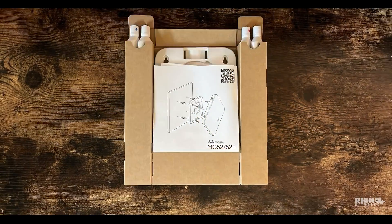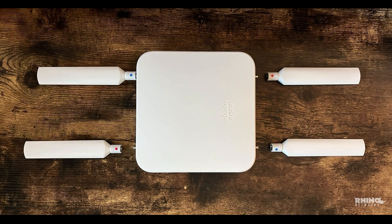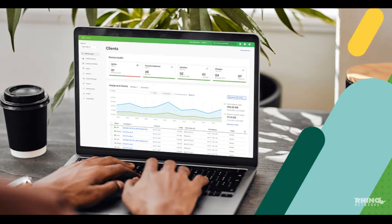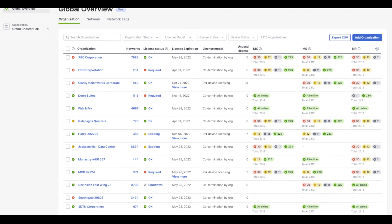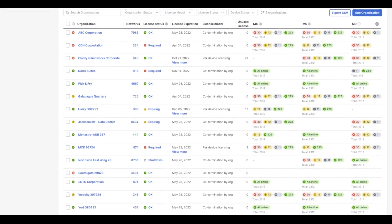Setting up the MG52E is straightforward but packed with advanced features. Begin by connecting the unit to power and attaching the four dipole antennas to ensure robust signal reception. The included mounting brackets allow for flexible installation, whether you're wall mounting or placing the device on a flat surface. Once everything is physically set up, the real magic happens with Meraki's single pane of glass cloud dashboard, where you can configure your network with precision. The dashboard's real-time monitoring capabilities provide deep insights into network performance and usage, making it easier to optimize and troubleshoot.